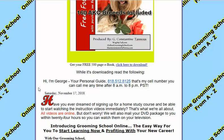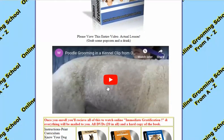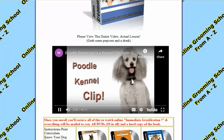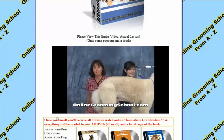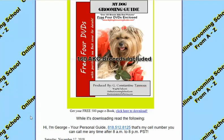Let's click that. While it's downloading, please do look at this page and read up on it. You can even watch for free the poodle grooming in a kennel clip. Hello and welcome to onlinegroundingschool.com, my name is Yvonne — this is the actual entire video, how to groom the poodle in a kennel clip, 44 minutes long, and it's free for you.